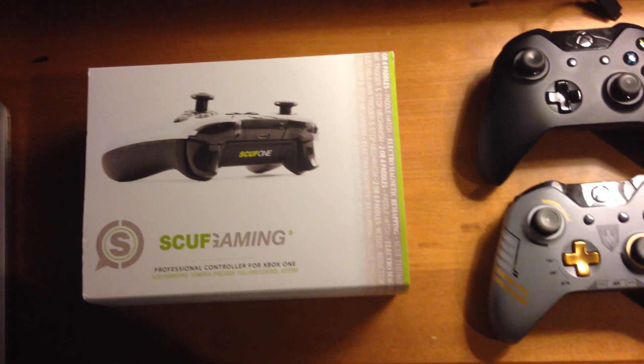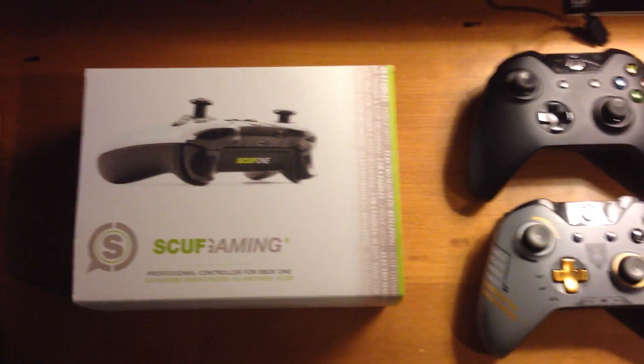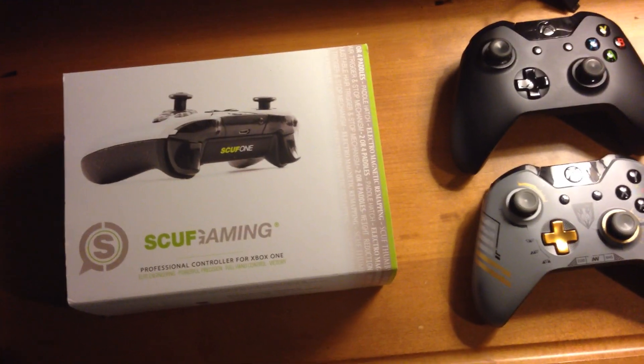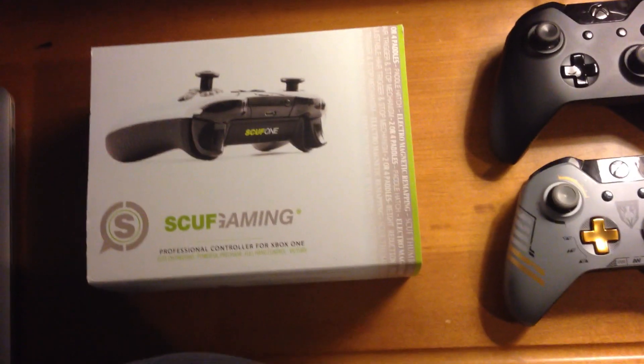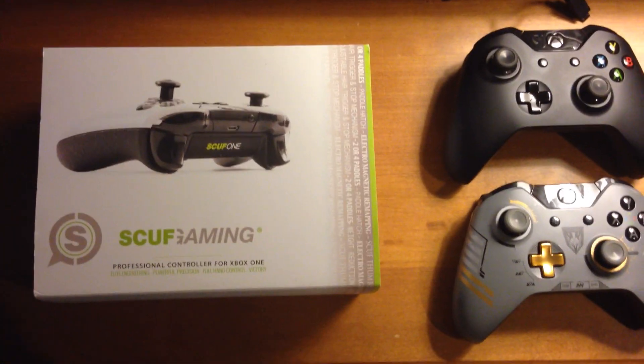As you can see, it's not in the cardboard box anymore because I took it out already. Thanks to Scuf for the awesome controller. I can't wait to actually use it and actually look at it.